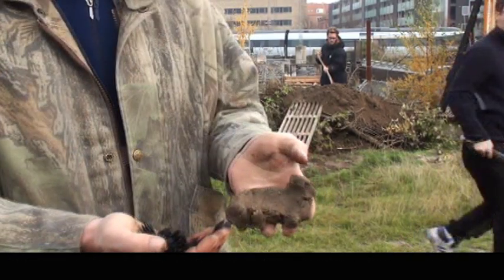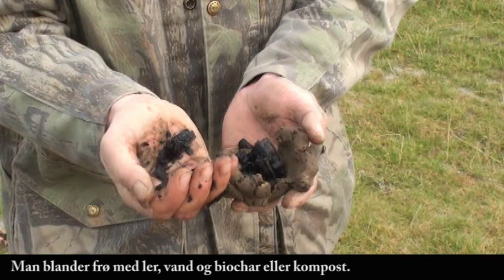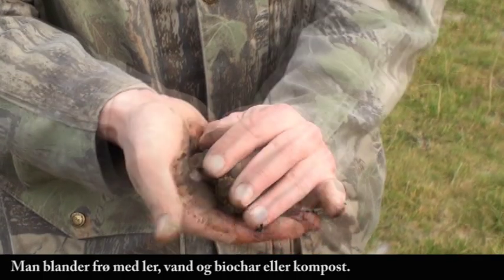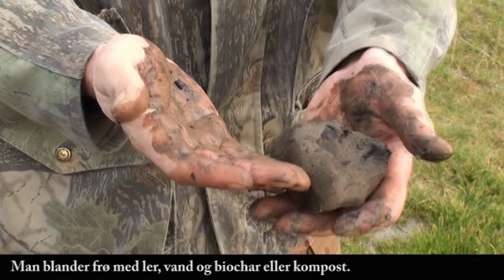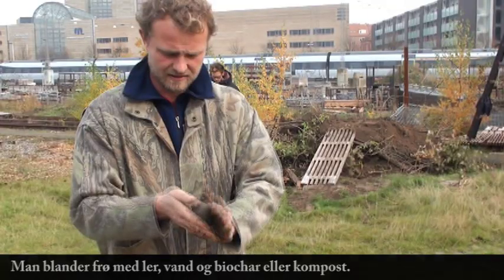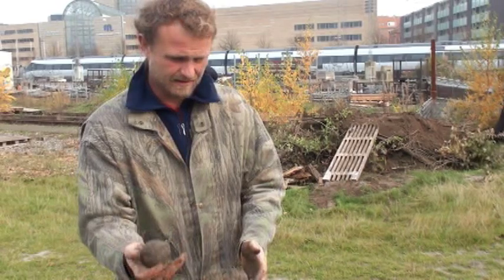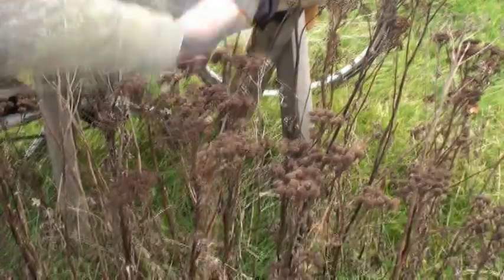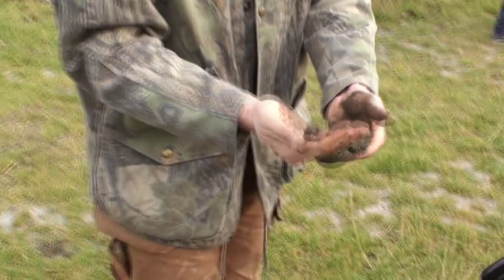This is just clay, and this is biochar. I'm going to squeeze it. Now all it needs is a few seeds into it, and you've got a massive, massive seed bomb here. We're going to have a whole garden full of seeds in this.